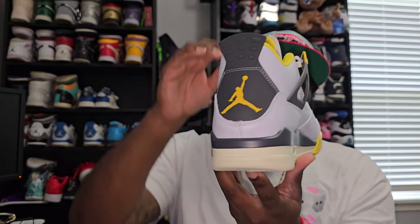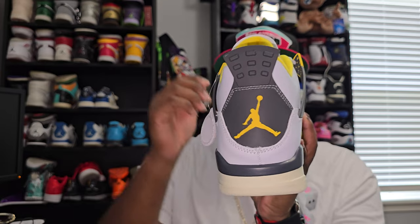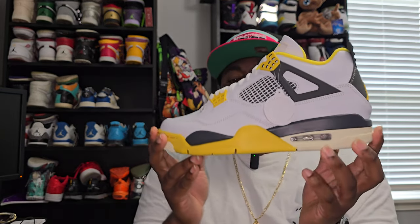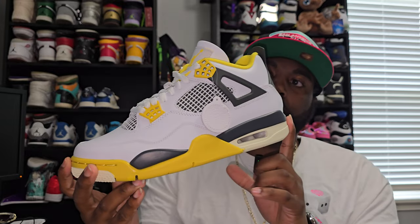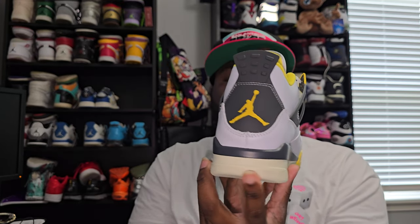And this is not actually black — it doesn't show up too well on camera, but it's like a charcoal gray, which is a dark gray. I actually like it better; I'm glad it wasn't black because black would just be too plain to me. They actually did something different with these, which is okay with me.